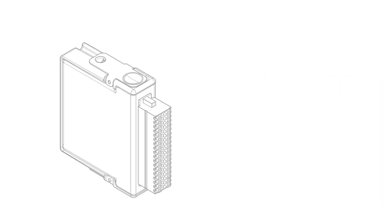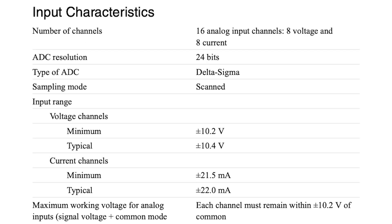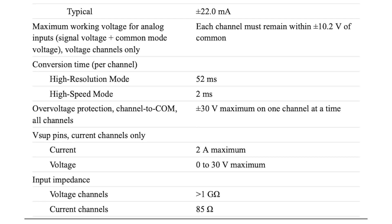Despite these variations, the core specifications of the NI9207 remain consistent across all part numbers. This module includes 16 analog input channels, each capable of handling a minimum voltage of ±10.2 volts and a minimum current of ±21.5 milliamps. It operates with a high resolution of 52 milliseconds and a high-speed performance of 2 milliseconds, with a voltage input impedance of over 1 gigaohm and a current input impedance of approximately 85 ohms per channel.